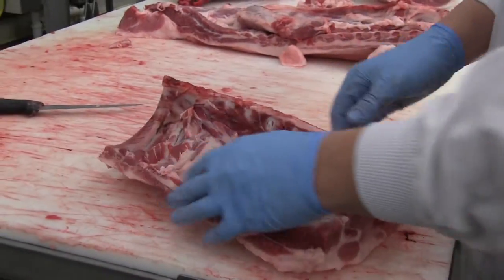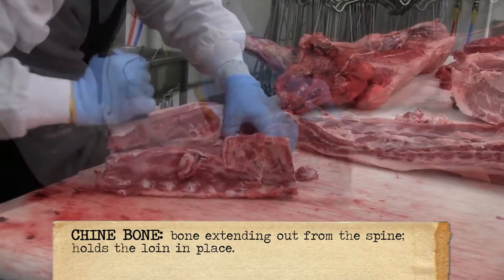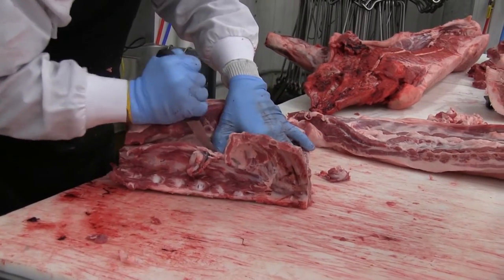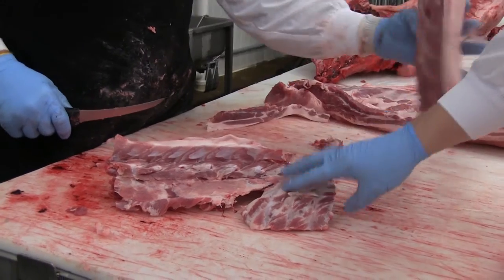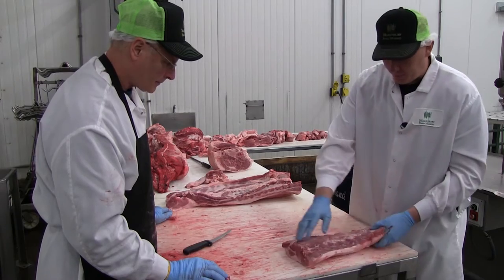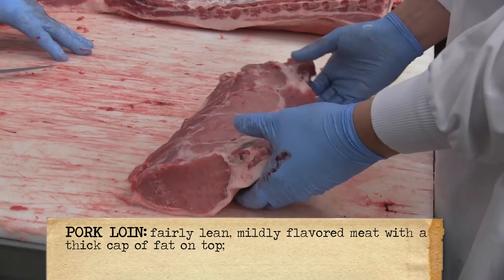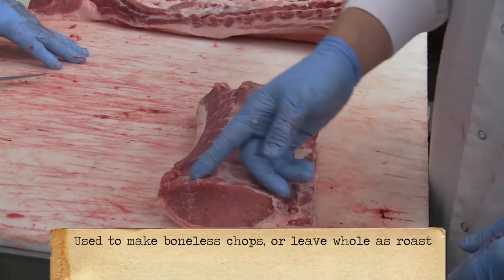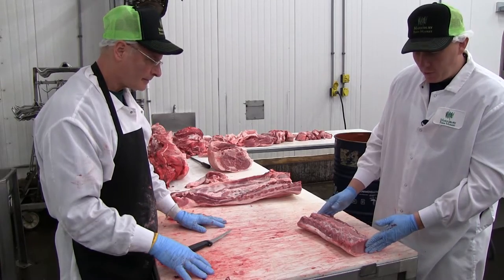So what we have left is the loin. We'll take off this bone part right here, take off the chime, and make this into a boneless loin. This is a very difficult thing to do — getting this jagged bone with so many different vertebrae going down the loin out without gouging up the loin. Mark did a great job here. So this would be your typical loin roast. You could cut your boneless chops off here, or you can leave it whole and make a roast off of it.